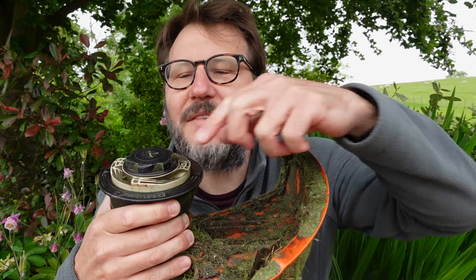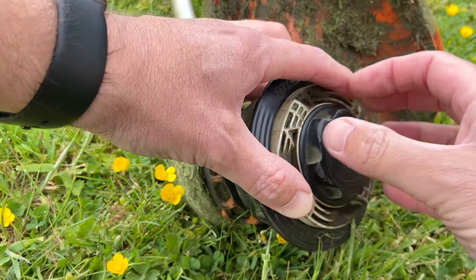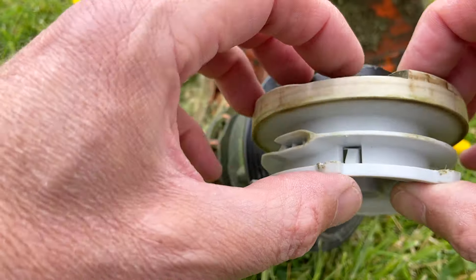When I last used the trimmer I ran out of line, so you want to make sure there's nothing left in the head. To do that, all you have to do is turn the middle portion of the head anti-clockwise and the head will pop off.